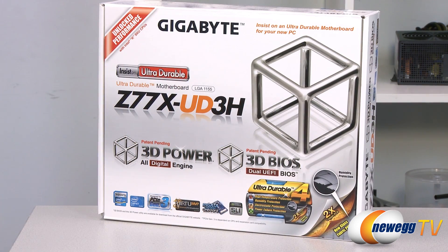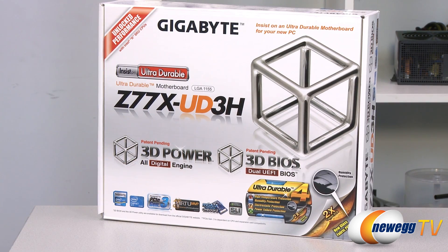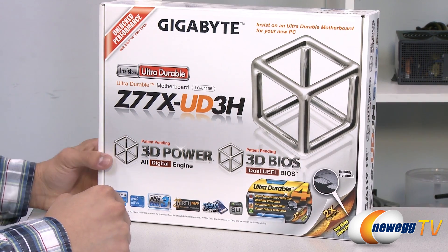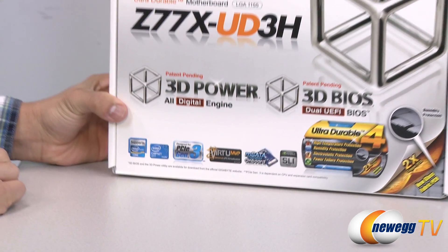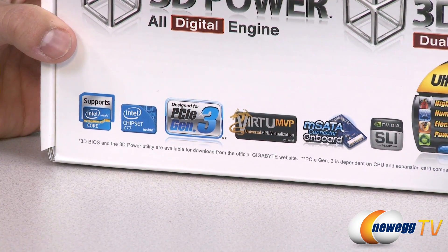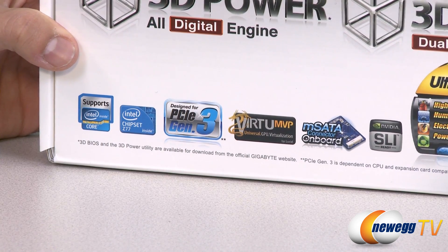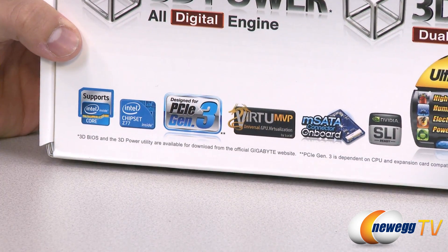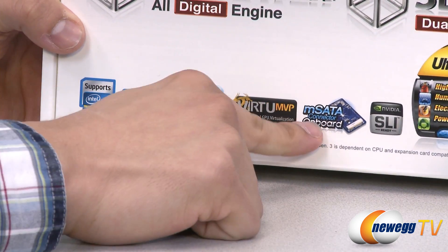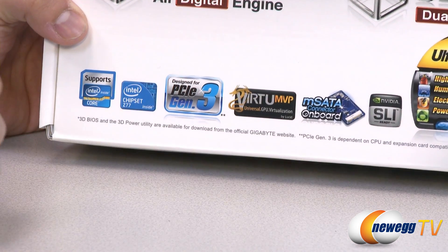This board features the Z77 chipset from Intel, and along with that Gigabyte has thrown in their 3D Power utility, which allows you to make real-time adjustments to things like voltage and frequency, along with Gigabyte's famous 3D BIOS. The board supports the LGA1155 socket, so it supports second and third generation Intel Core processors, and it does support PCI Express 3.0 — backwards compatible with 2.0 cards. It also comes featured with Virtu MVP, which switches between your integrated and discrete graphics to optimize GPU performance, and there's an onboard mSATA connector for SSD caching. The board supports full SLI and Crossfire X configurations.